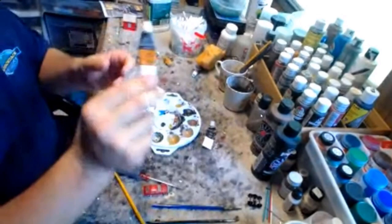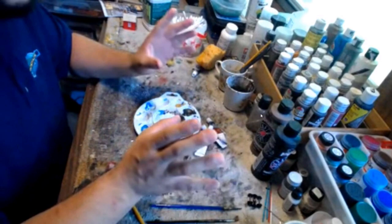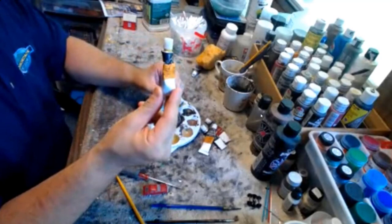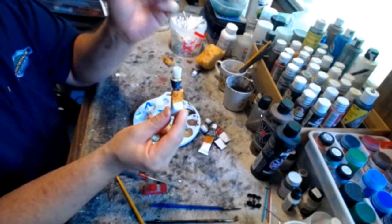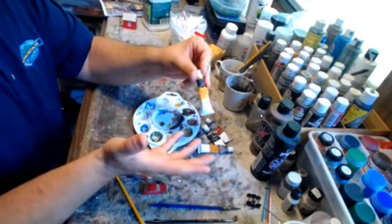We have yellow ochre, and you're going to see how these three colors can make some really fine, easy rust. The reason I use watercolors is they're easy to clean up. If you mess up, you can clean up with water or rubbing alcohol and start all over. Another color I like is medium yellow — it lightens up the burnt umber just a little bit, and it looks especially good on yellow locomotives like Union Pacific and CSX.